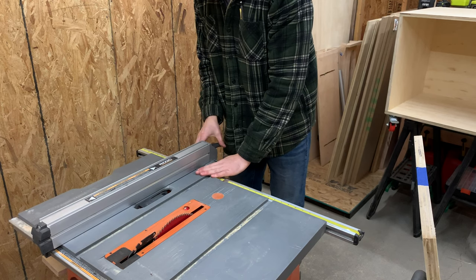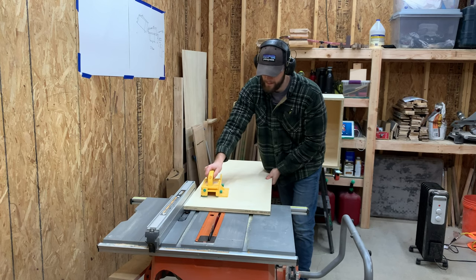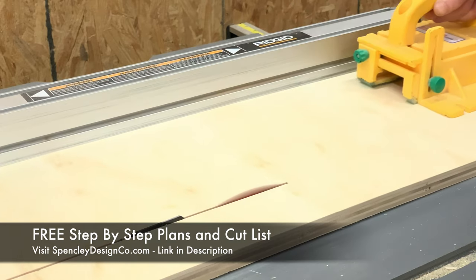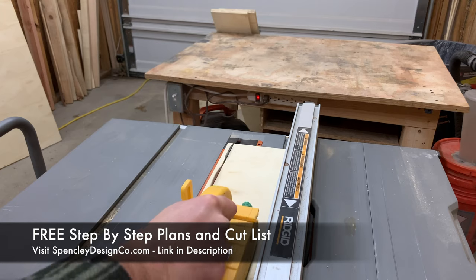First, we needed to rip down all of our parts to their finished height before cutting them down to their finished length. If you want to download our free plans for both the drawers and the mobile table saw cart, visit our website at spenselydesignco.com or check the link in the description below.